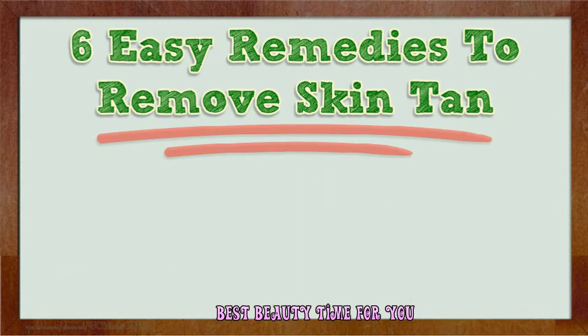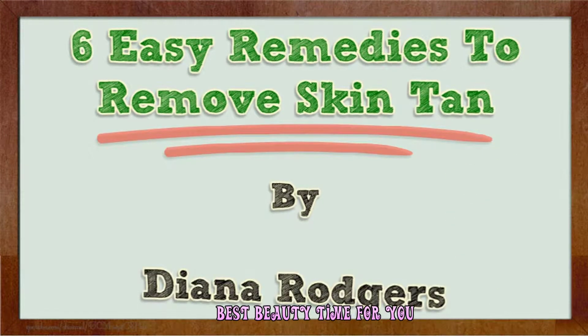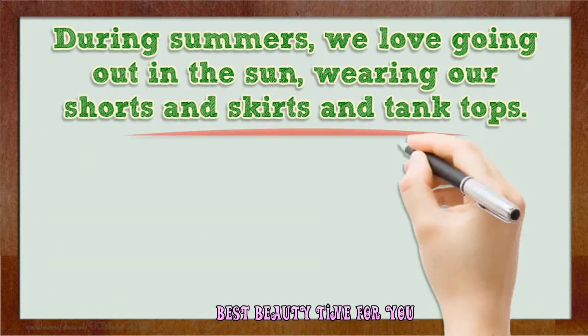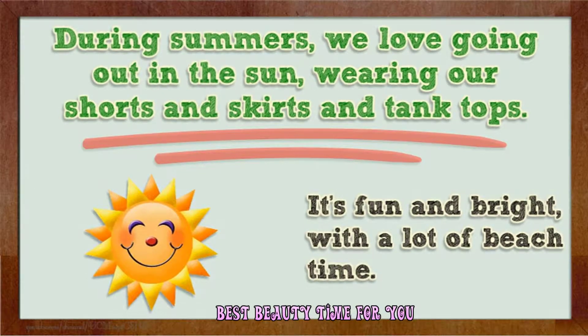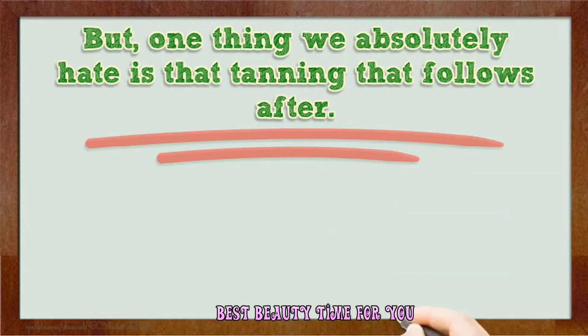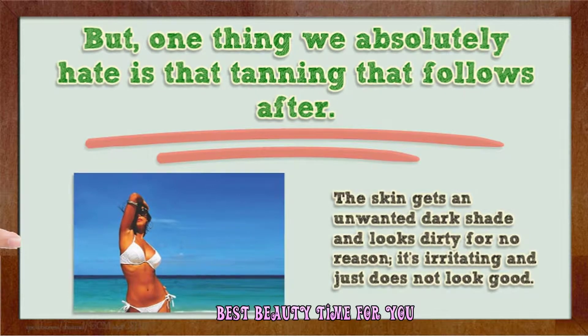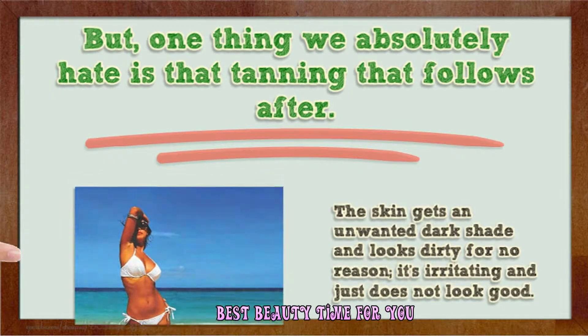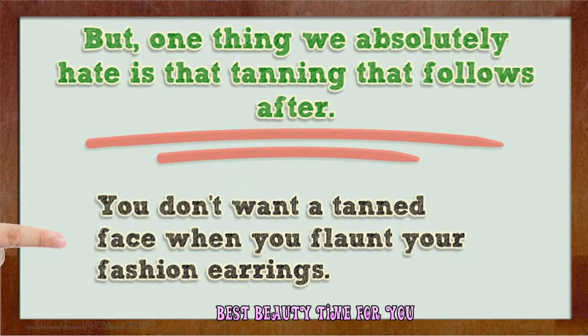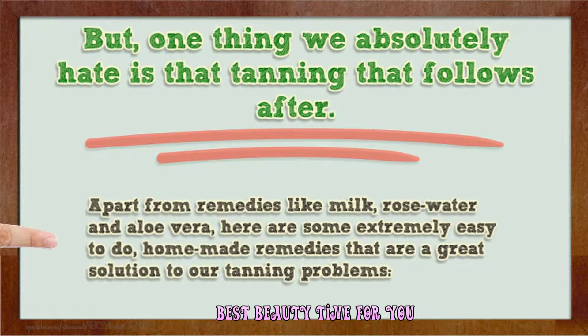Hi, I'm here to talk to you about six easy remedies to remove skin tan during summers. We love going out in the sun wearing our shorts, skirts, and tank tops — it's fun and bright with a lot of beach time. But one thing we absolutely hate is the tanning that follows, when the skin gets an unwanted dark shade and looks dirty. It's irritating and just does not look good when you flaunt your fashion earrings.